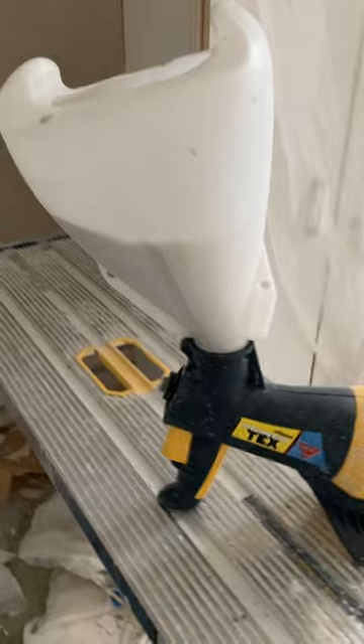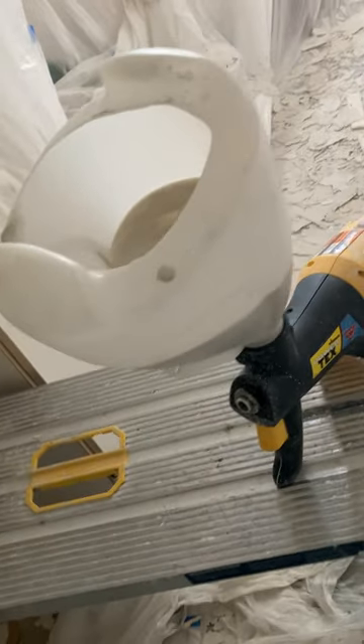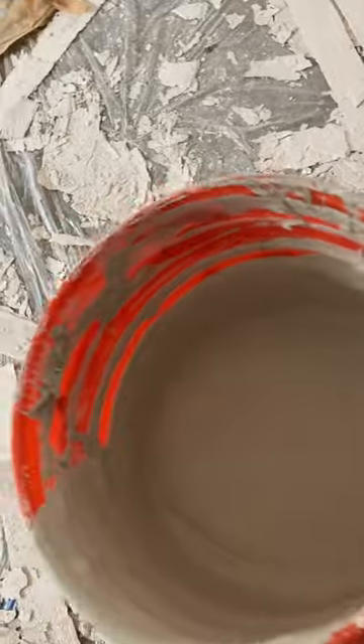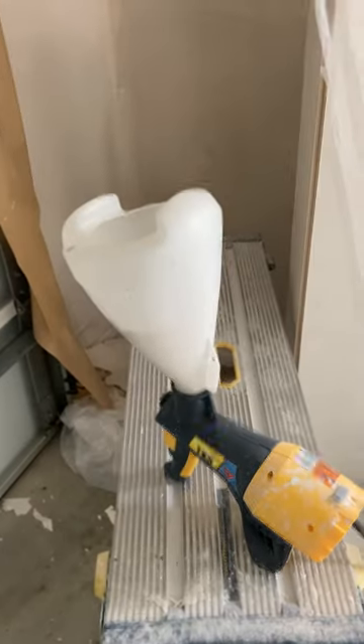With a little practice, it actually works really well. You want the mud pretty soupy, but it's the same as my air gun, my air hopper. I didn't see much difference in the texture with it. But it's so easy — no compressor, no hoses, just power.